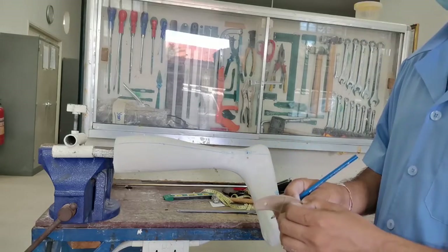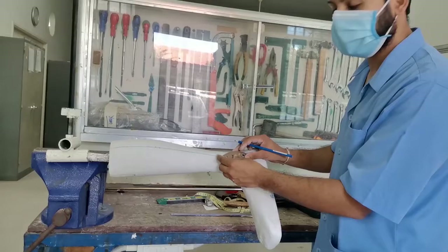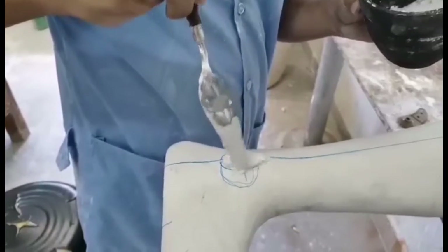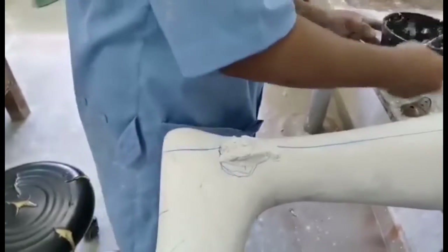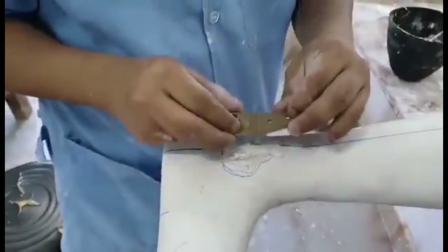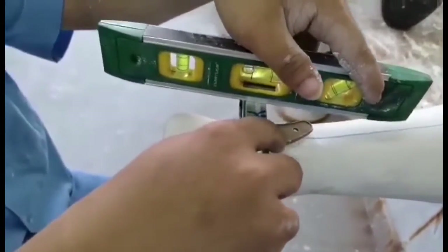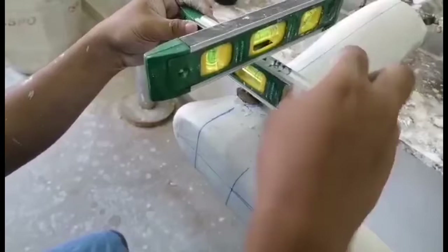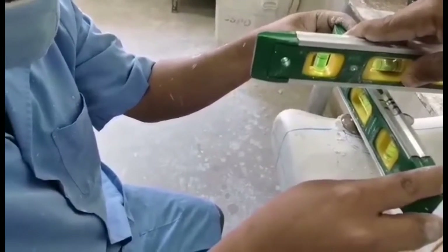Then we can use UV plaster and attach it with the model. We attach the Oklahoma joint using plaster, and then we do the loop transfer on the side.